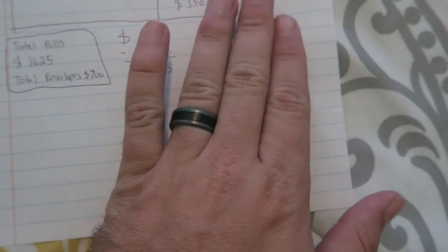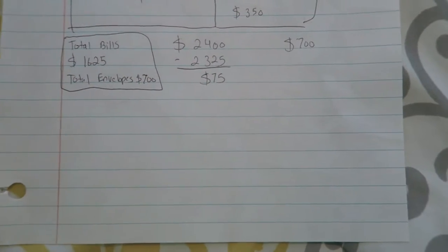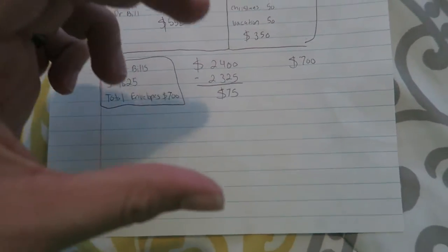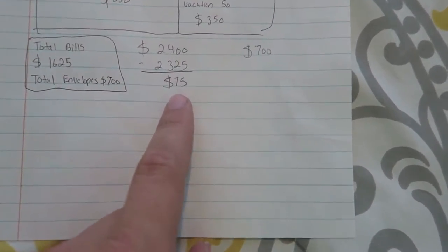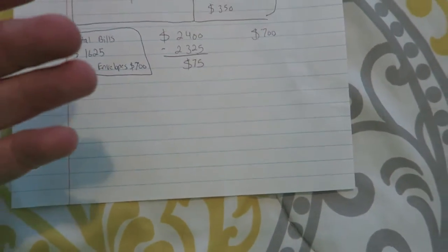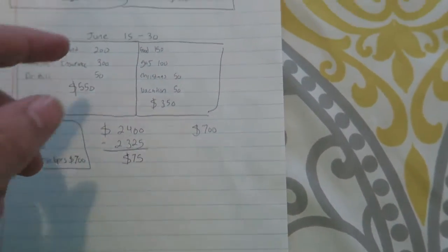You add up your envelope system second. So if you make $2,400 a month, you'd go $2,400 minus $1,625, and that gives you the money you have left over to live on. What I do is leave a little bit of money in my account — say $50 to $75 — which leaves me $700 left to work with.